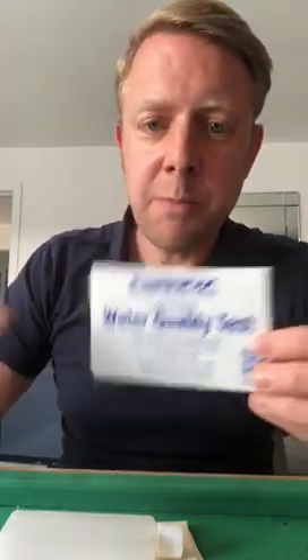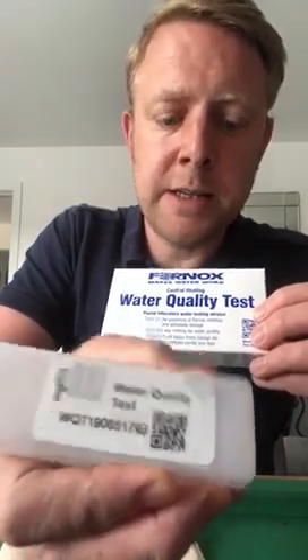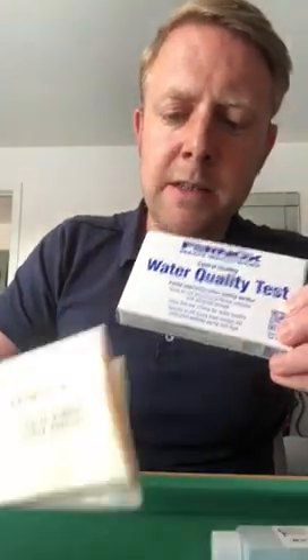Within the water quality test box you get one bottle for taking your system sample. That's got a QR code on it. It also comes with a freepost envelope which you use for sending the sample across to the Fernox laboratory. Take the system water sample from a radiator or another suitable place on the heating system, and fill the bottle up.